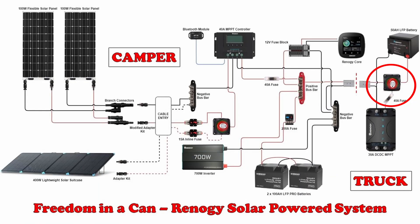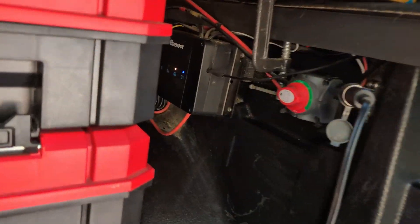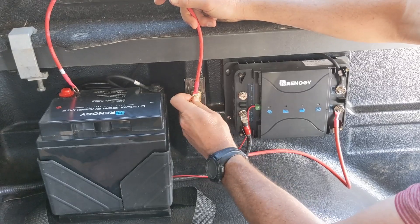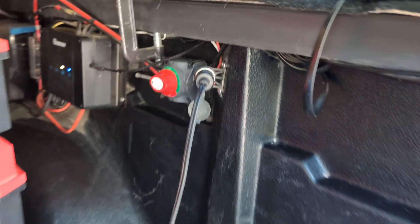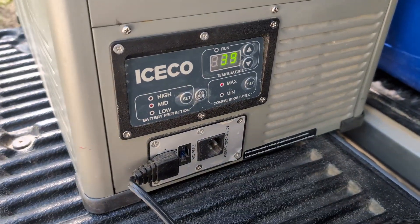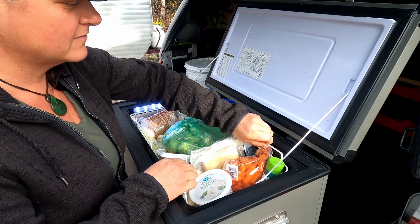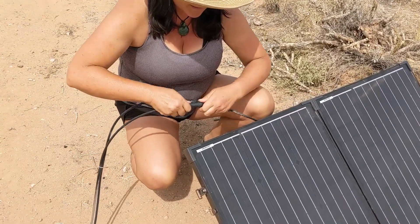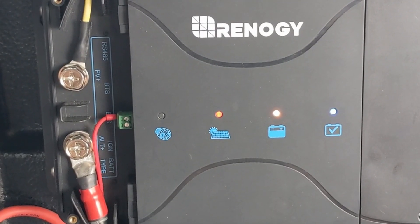That second switch goes along with the second system, which we have in the back of our truck, where we have a 50 amp hour LFP battery that gets charged by a 30 amp dual input DC to DC charger while we're driving. This battery runs our 12 volt IceCo fridge freezer, which keeps our food cold and safe — it's worked great for three years. If we're boondocking for more than three days without running the truck, we can put out a small 100 watt portable panel and give that battery a little boost.